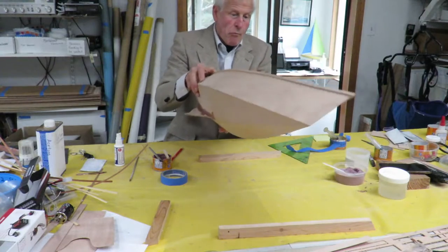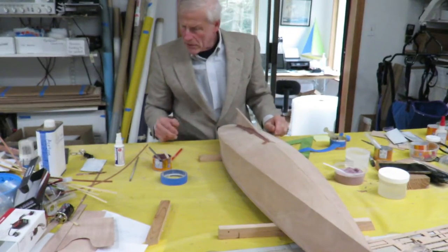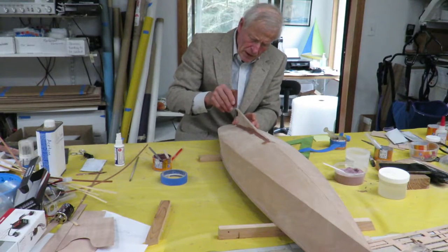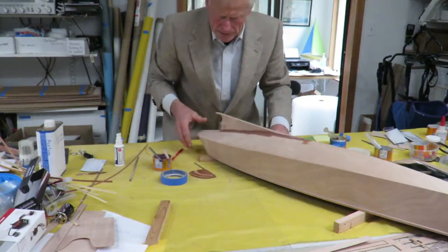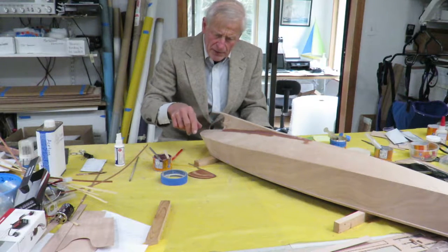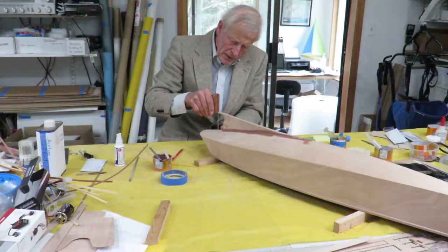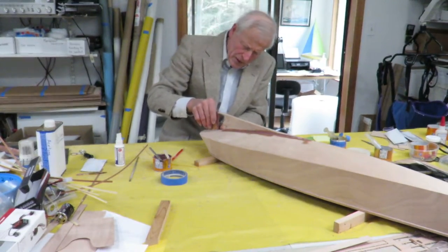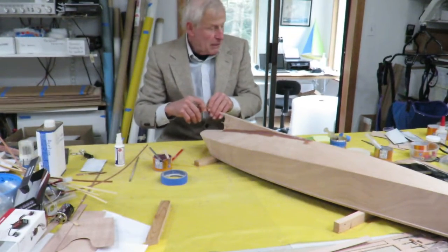Check it carefully before the epoxy sets up. Now we have the rudder post to glue in this morning. Let's fit our rudder — here it is. Our rudder post is in place, still taped in place. It's flush with the bottom at the front edge; the back edge is sticking up maybe a 32nd of an inch above the bottom surface, which is just right. There's a little bit of epoxy on the rudder shaft.